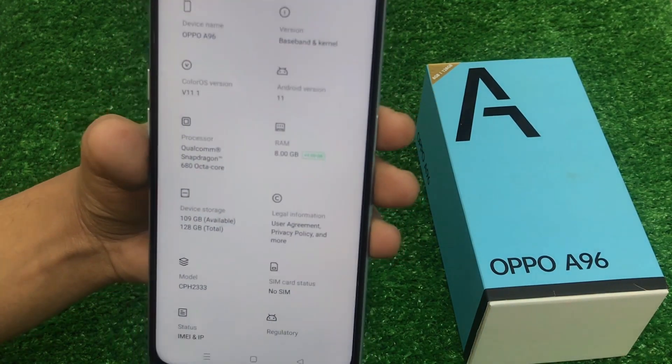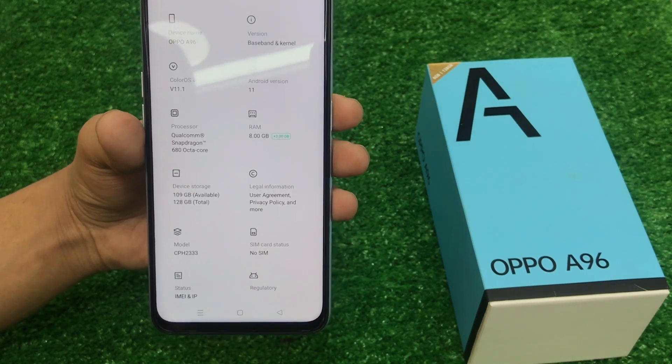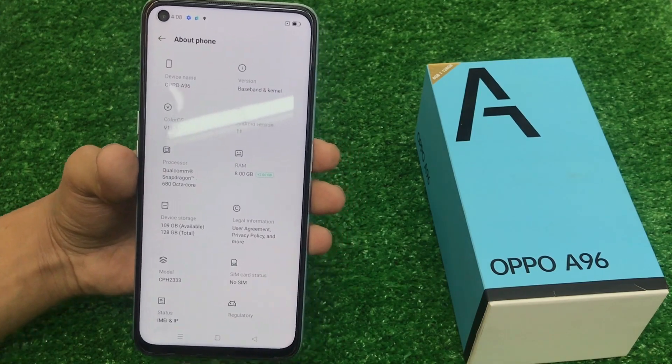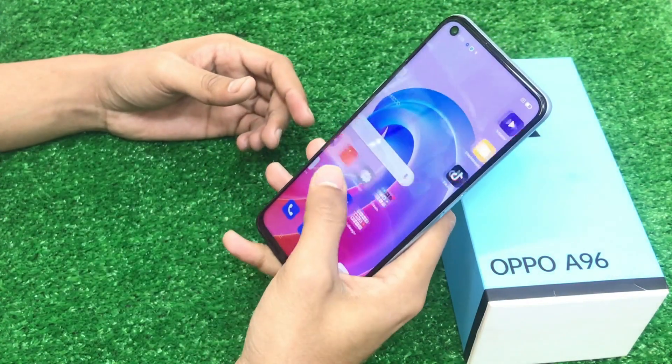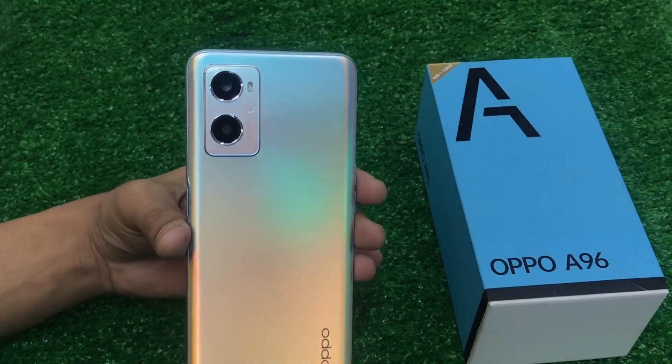You will get extra RAM support. The resolution is 1920x1080. It is a slim, one-hand usable device. There is a convenient and beautiful design on the back side.